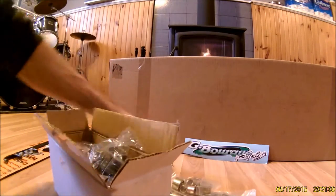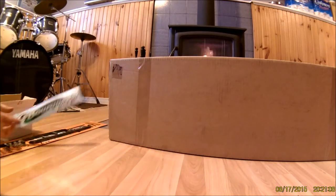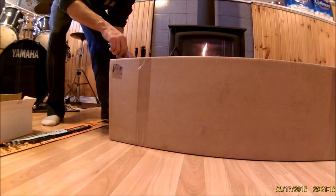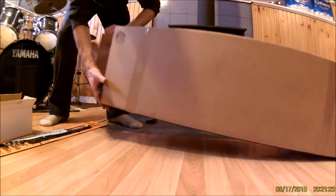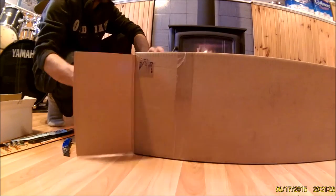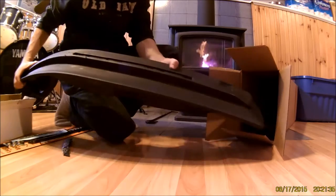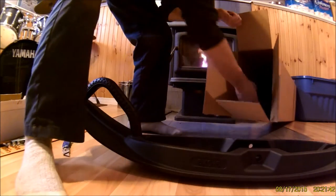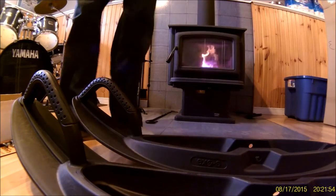Now we're going to open up the camo skis. They're not really camo — well, I don't think they are — it's just the name, you know. I was always going to do this out in the garage, but I figured, hey, why not sit down by the fire, be warm and not be cold. So I'm going to slide this and pull them out — and we have a nice, wide ski. Those are nice.